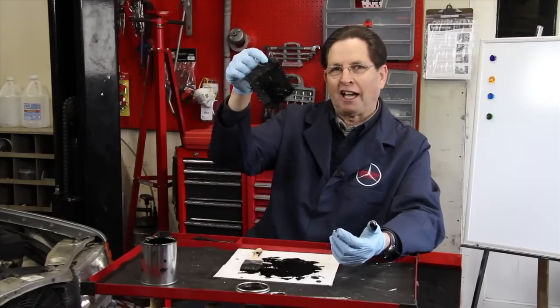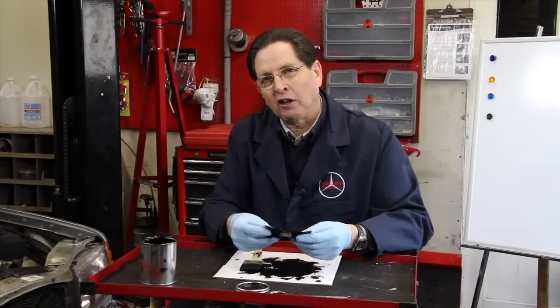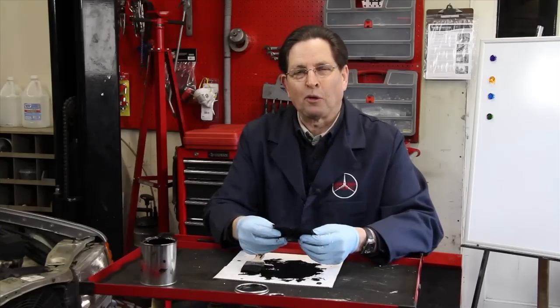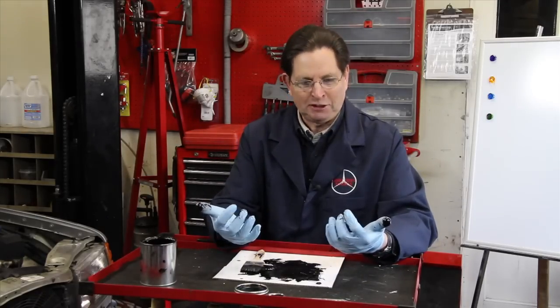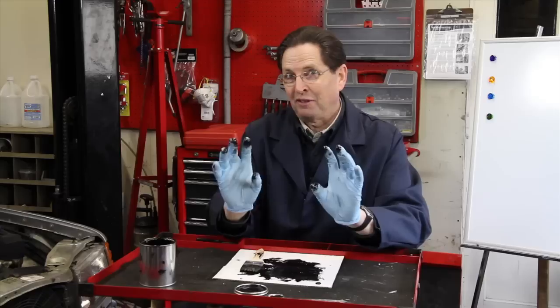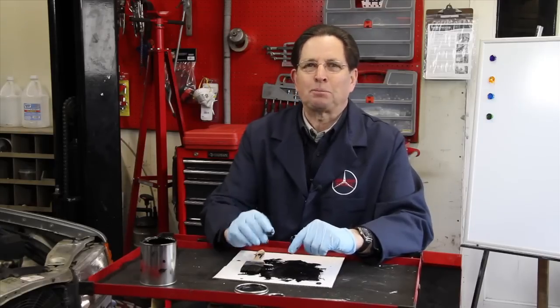That's what the patch looks like. It's going to take at least four to five hours before it hardens and a full 24 hours before it is fully dry. I've created quite a mess for myself and have to be very careful that I don't touch anything before I get these gloves off.